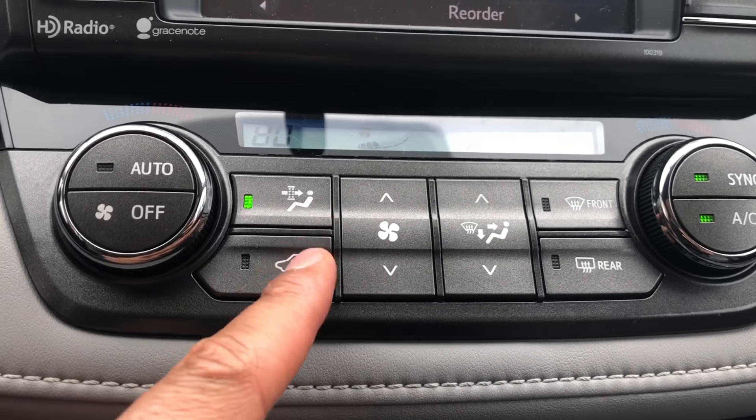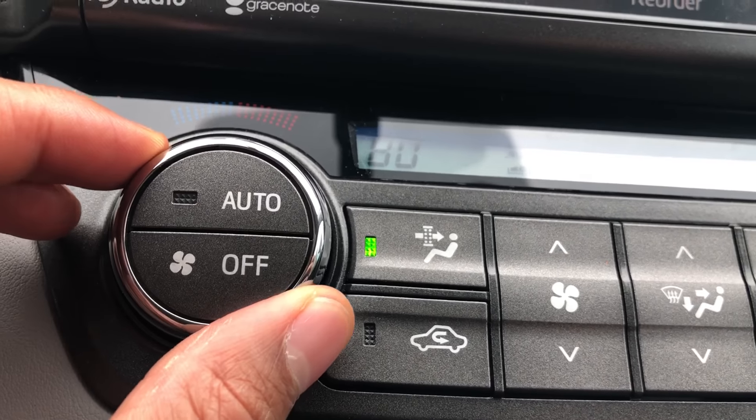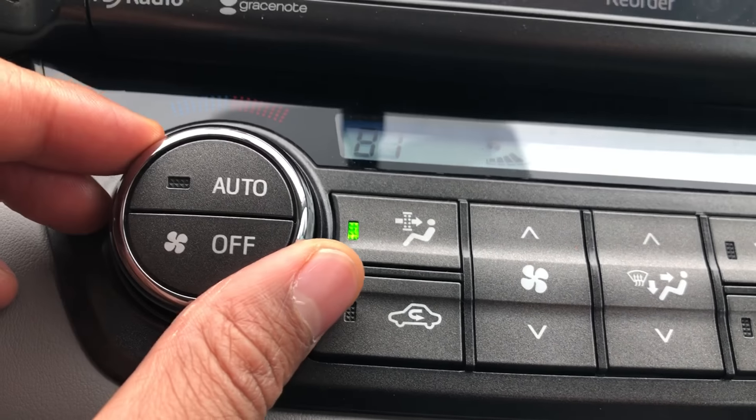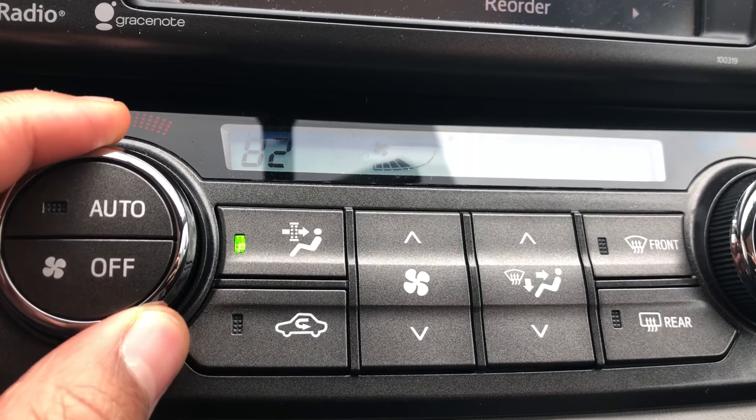If I press this button or any of these buttons, it actually turns on. Right here is how you control the temperature — with this knob right here. The temperature is being controlled with this knob.